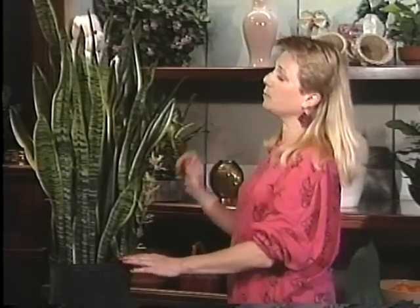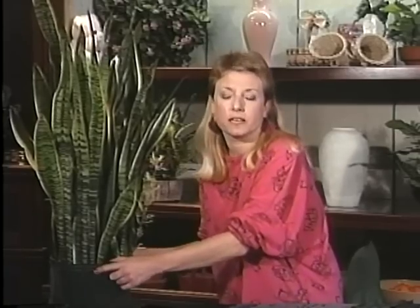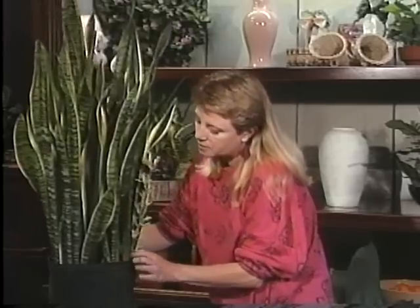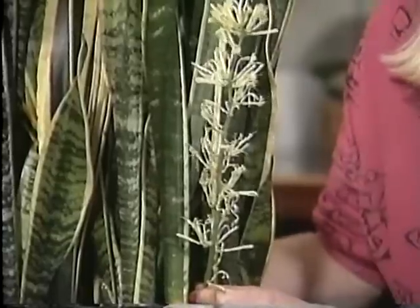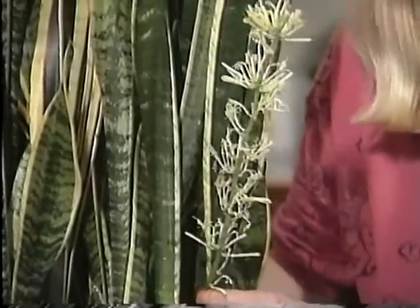There are a couple of other interesting things to note about this. One is the fact that it blooms. You wouldn't think of a plant like this as really being a bloomer, but it is. You can see it's got white, almost trumpet-shaped flowers, and they grow up on a long spike, and every once in a while they'll come up.